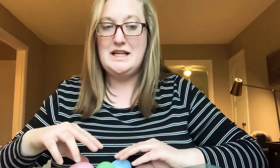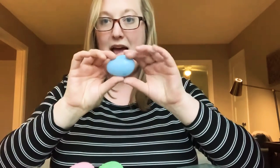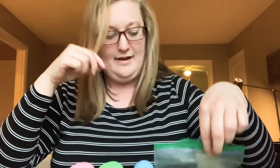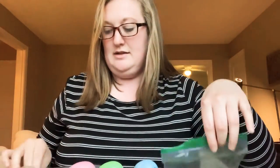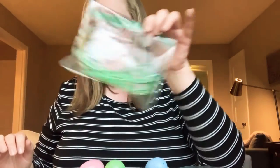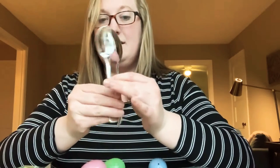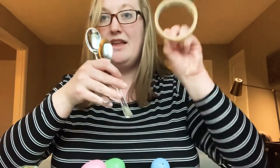So how we're going to make our maraca — what we'll need today is a little plastic egg that we can open. You'll need something to put in your plastic egg to make noise. I have some rice, some noodles, and some grass. And then you'll need two plastic spoons and some tape to make the handle.